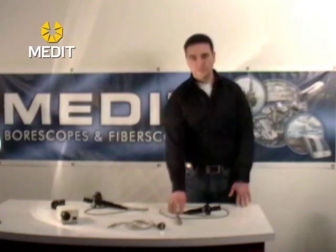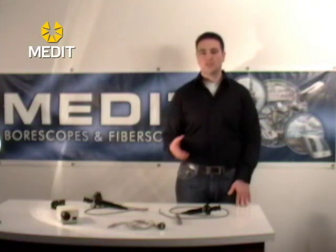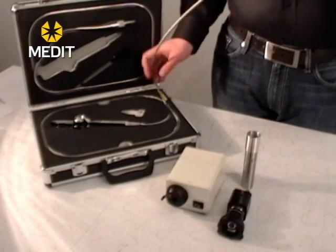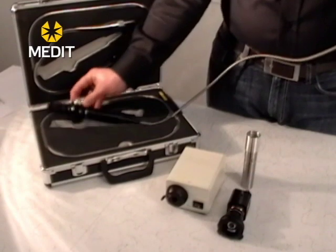These units are typically made with either two-way or four-way tip articulation. In addition to that, we supply all of them with a basic LED light handle and also a fiber optic light cable in case you want to upgrade to a metal halide light source or something brighter in the future.